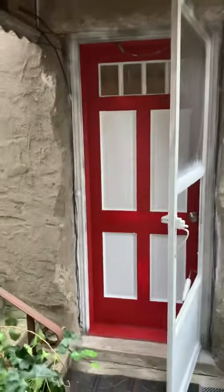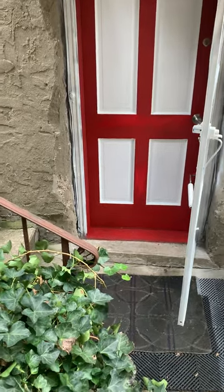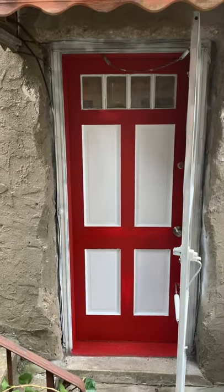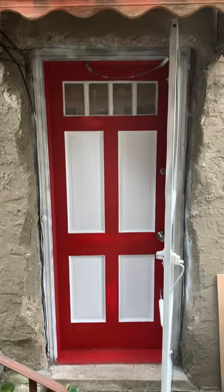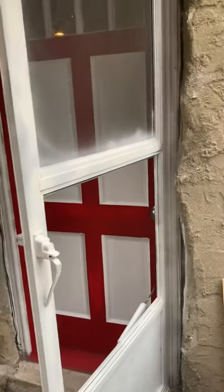What I did with this door was try to give it some life. The step — well, not really step — the frame of the door, and just a complete overhaul of the door. What I have to do is replace the screen right here.